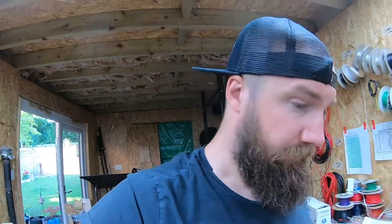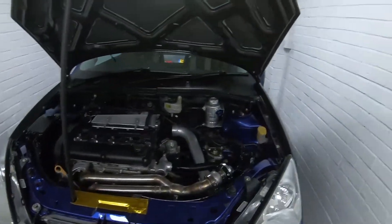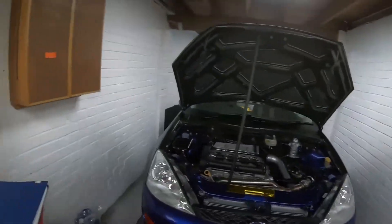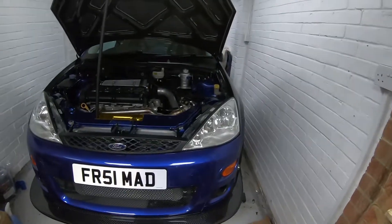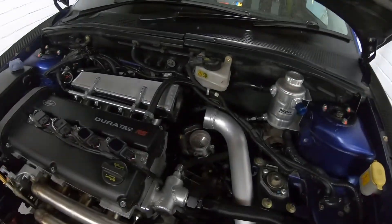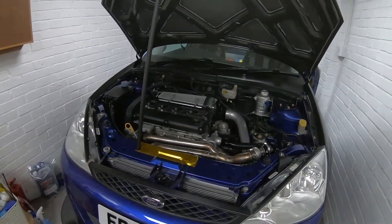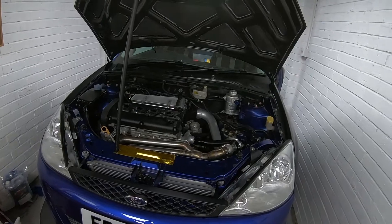Back in the game, kind of. This is how she sits currently — I've just got it jacked up, which in a garage this big is not fun. I need to get some super lightweight jacks. Got the throttle body off and I'm just going to drop the oil, because it's done loads of dyno miles.